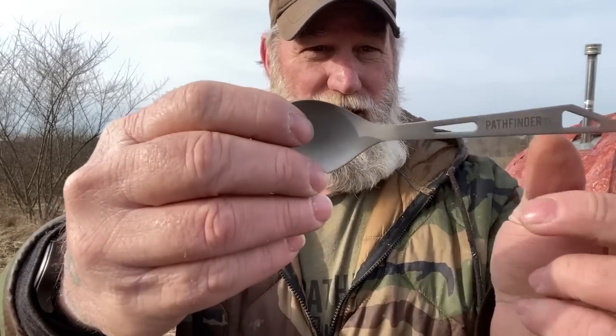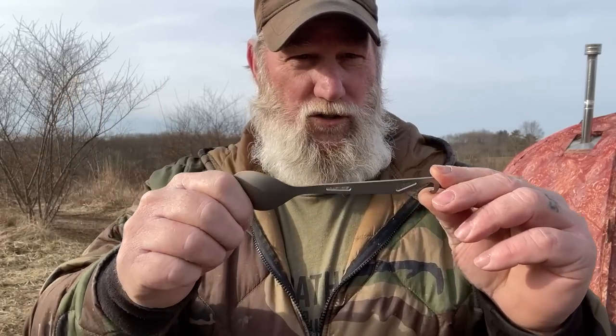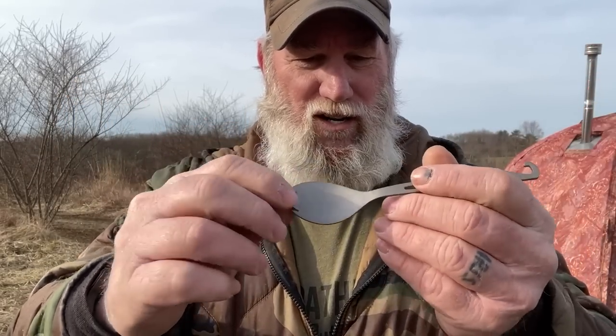The last new item we're releasing today is the Pathfinder titanium spork. I went through lots of designs trying to decide what I wanted to put our brand on, and this one shined over the rest. It's got a nice smooth bowl on it and I like the way it fits in my hand. The hook on the back is obviously made to be a bottle opener, but it works really well for lifting a lid off a pot or lifting your pot by the bail if you're using a Pathfinder bush pot off of your stove or fire. It's a very multi-functional little piece of kit that doesn't take up a lot of room and weighs next to nothing.